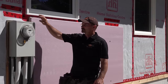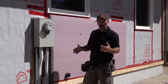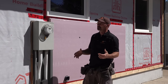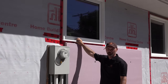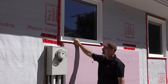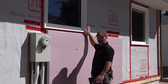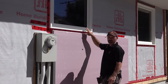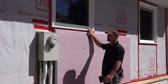Once you get the house wrap on, there are some other areas that can be trouble areas you need to deal with beforehand. One would be existing windows. We aren't changing our windows; we're adding the foam to an existing wall. Because we've got two-inch foam, our foam is actually going to be sticking out further past the windows. We've got another video showing how to deal with that and trim out the windows.